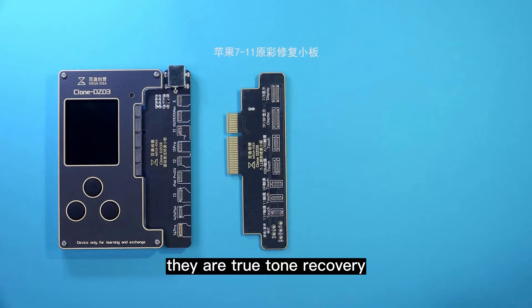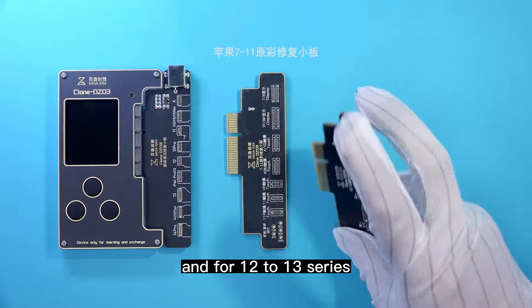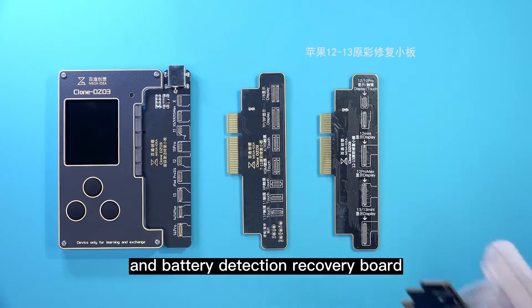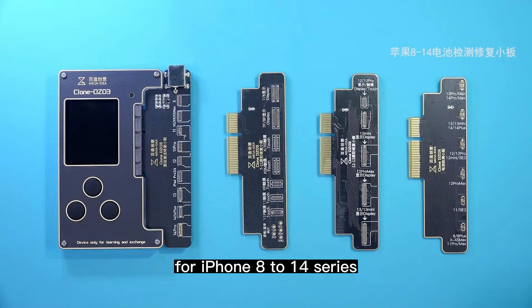They are TrueTone Recovery Board for iPhone 7–11 series, and for 12–13 series, and Battery Detection Recovery Board for iPhone 8–14 series.